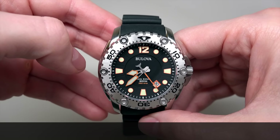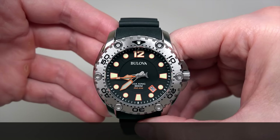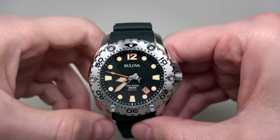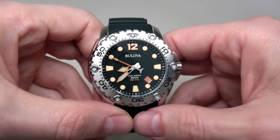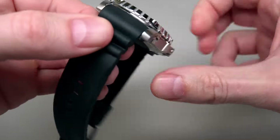Estimated battery life is about three years — that's long enough. Case size is 48 millimeters, so it's not some tiny watch. It's 48 millimeters and 14 millimeters thick.